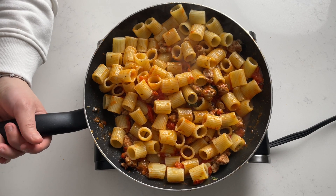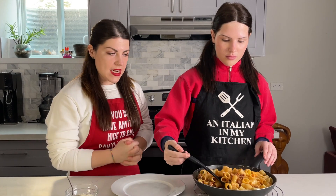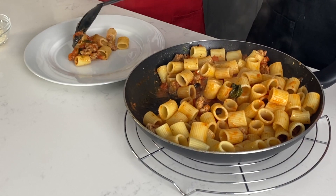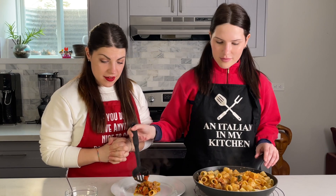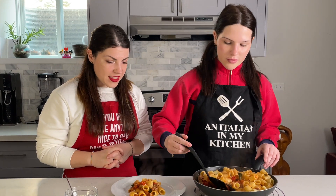Our pasta is now ready to serve. We have our pasta all nice and ready and now we're going to plate it. It smells amazing already. It looks very nice — it looks beautiful!